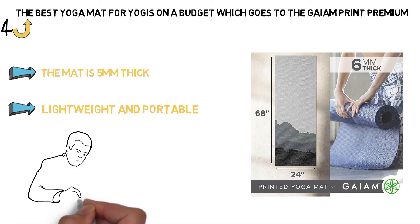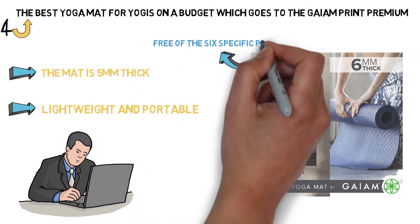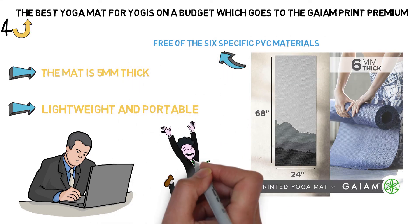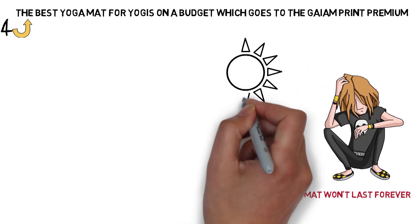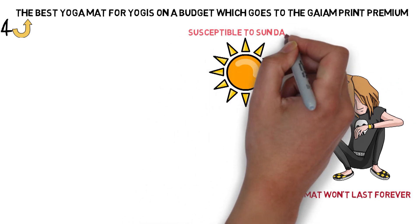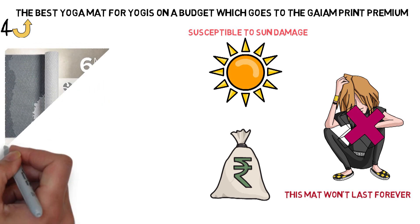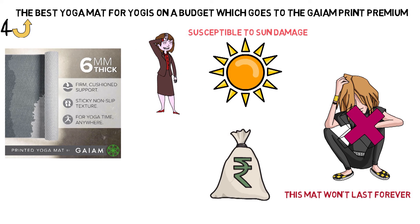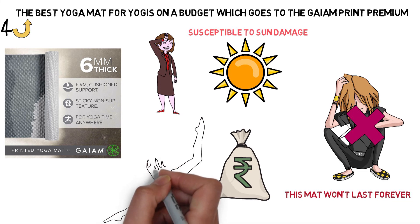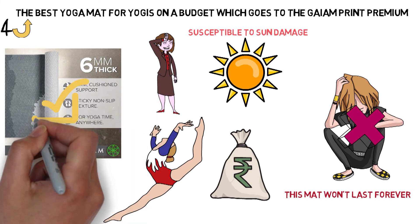Although there's no definitive scientific research about the dangers of PVCs that permeate the yoga community, this mat is still free of the six specific PVC materials that have been banned by Congress for use in children's toys and other consumer goods, so you don't have to take any chances. This mat won't last forever — both the material and the printed design are susceptible to sun damage, but you're not spending a fortune on it. The Gaiam Print Premium mat's non-slip surface will work well for most casual users, but if you sweat a lot during your practice, you may need more traction and a grippier surface than this mat offers. As an introduction to your yoga practice or even as a backup mat, the Gaiam Print Premium is a solid option.